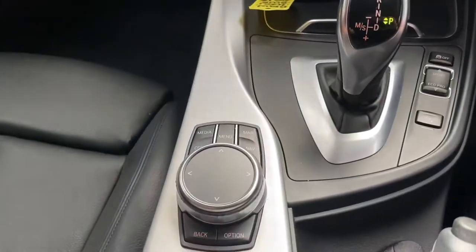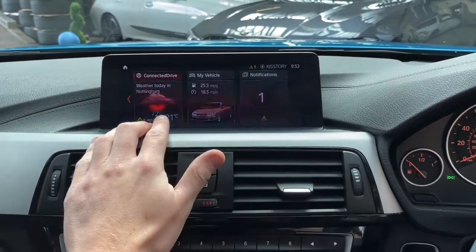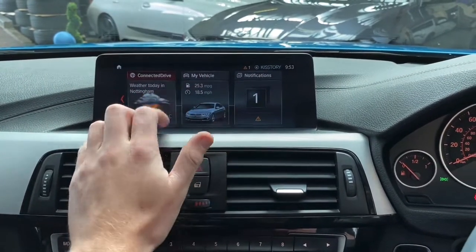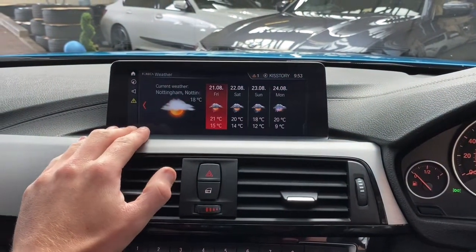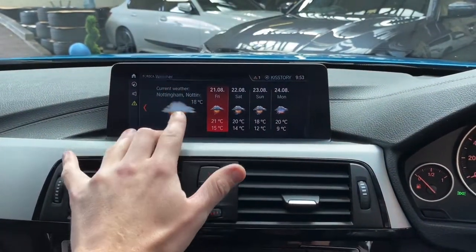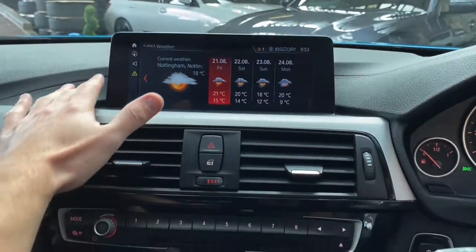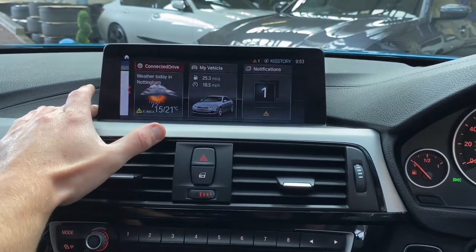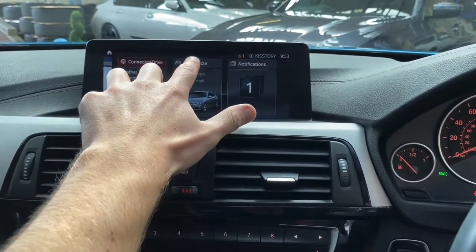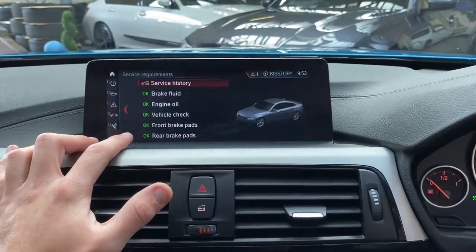Instead of having to use the iDrive scroll wheel — which I can still use if you're not a fan of touch screen — I can simply swipe into the different customisable menus. One of my favourite features is Connected Drive Plus, which gives you access to weather, news, and the online search function, all powered via Google and utilising the vehicle's own onboard 4G network, so it does not use any of your own data.